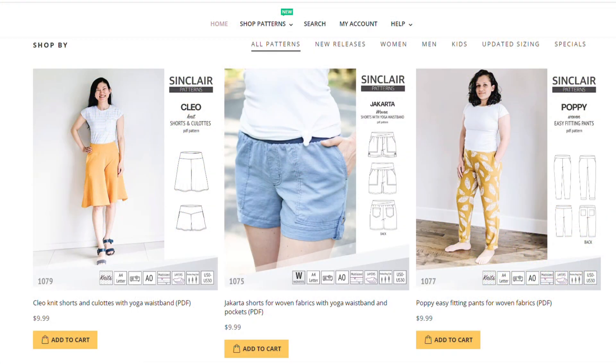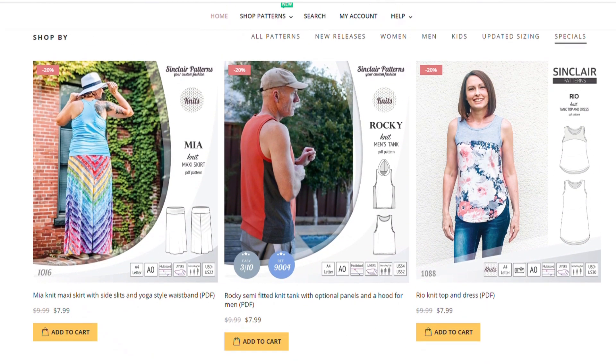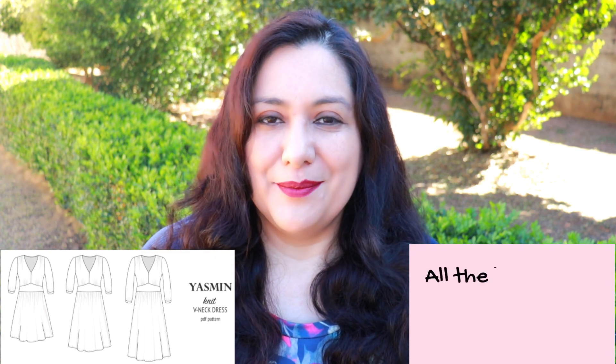Sinclair has a group of patterns that are 20% off every week. The pattern changes every Monday morning, so if you go to the website early on Monday you'll see the new ones. Click on 'specials' to see what's on sale. This week the Yasmine dress is there, along with two tank tops — the Real Tank and the Senna — that I also want to sew. I'll leave my affiliate link down below.